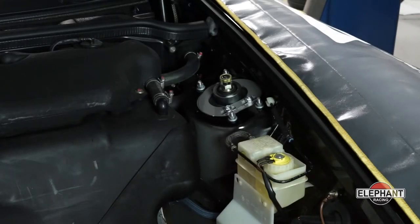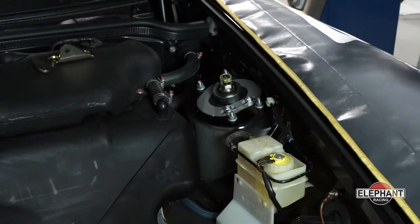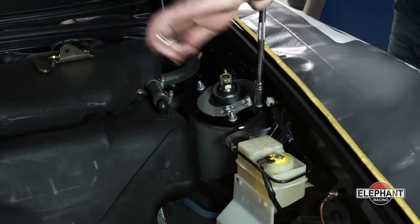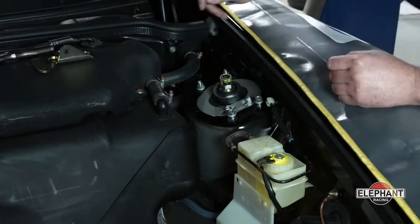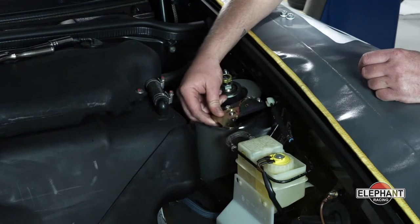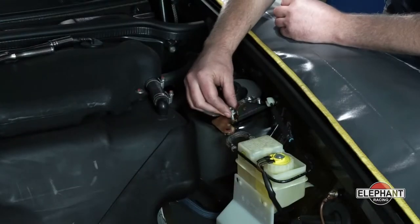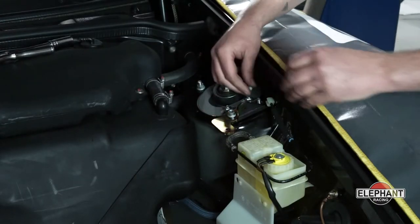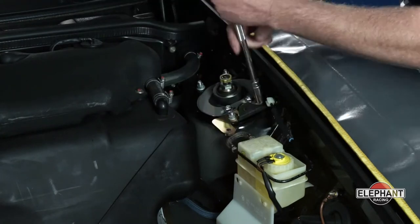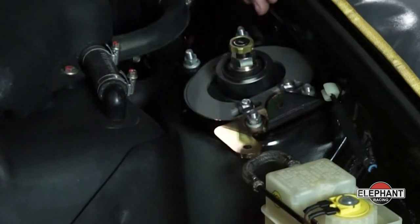I'm going to start the install by installing the mounts for the single bar strut tower brace. Start by loosening the strut mount — just the front nuts. Once the nuts are removed, slide the bracket over the studs. The mounting feature should point forwards. Re-secure the nuts and snug them through the bracket, but leave the bracket loose enough to be able to move. Now the nuts are turned down but are loose enough to allow the bracket to shift slightly. This is important for the next step.